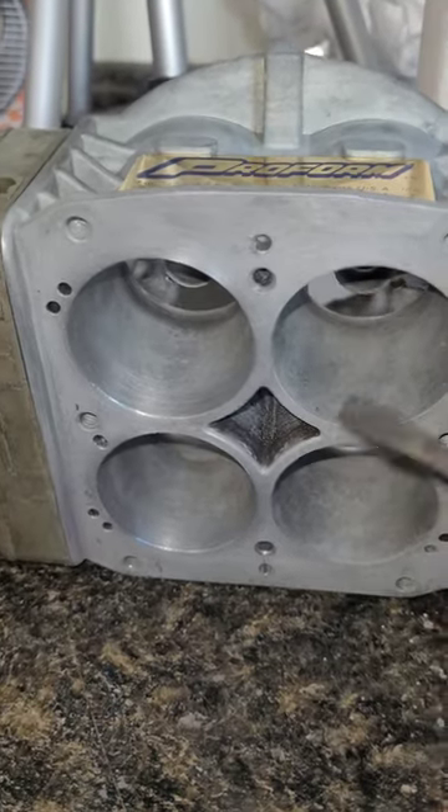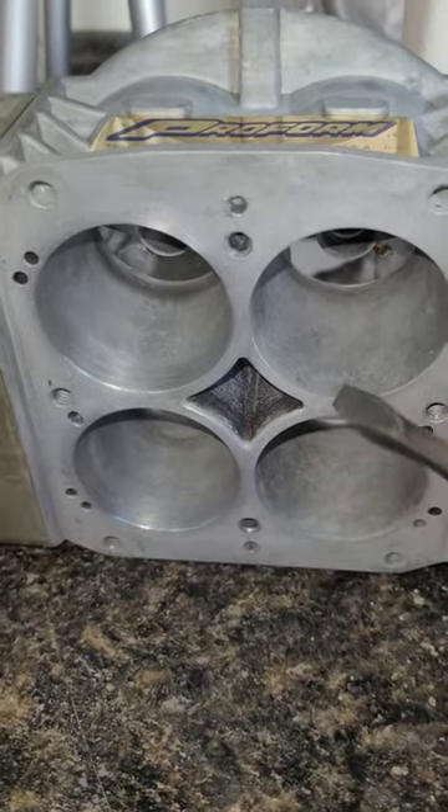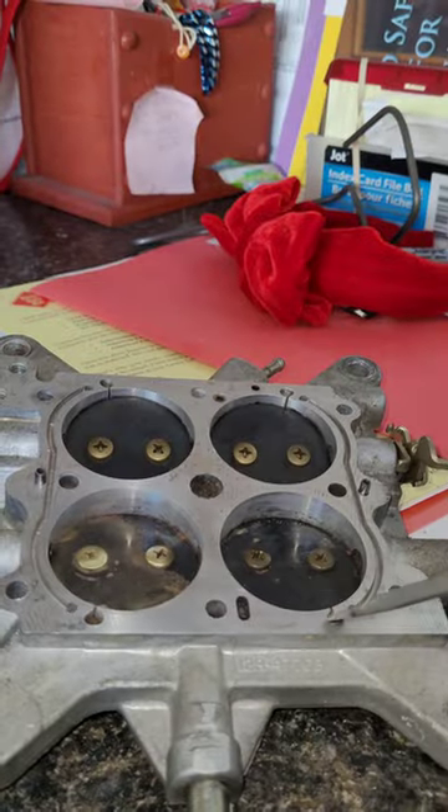You gotta smooth the entry. Next, you get rid of all the sharp edges. Like right here, there's a little ridge. Same goes for the throttle plate.